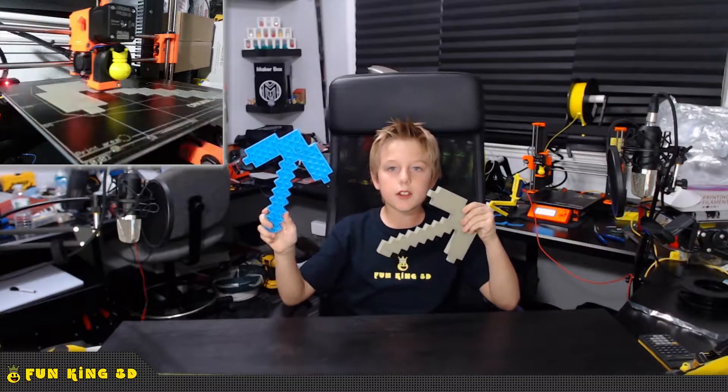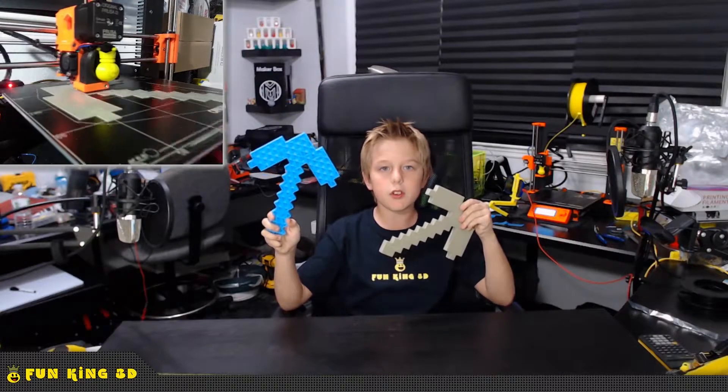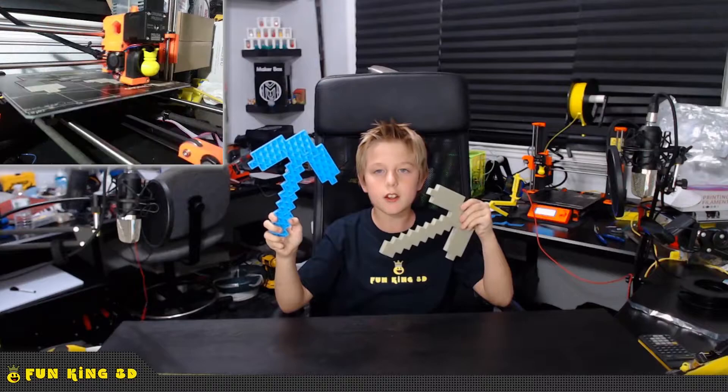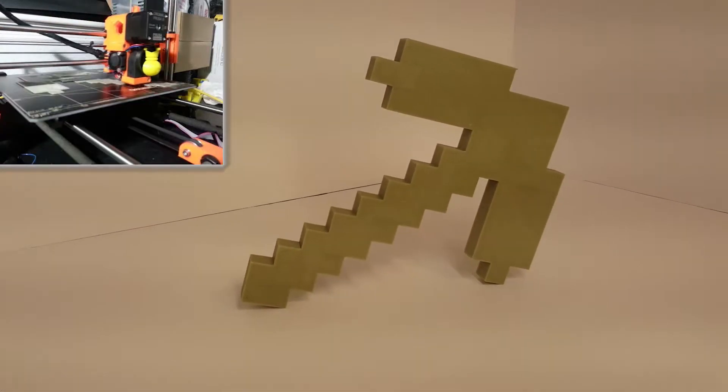It was just about to start the top layer, so I almost made it, but there was no more filament. So I decided to go for a stone look and use Maker Geek's Urban Fossil PLA.